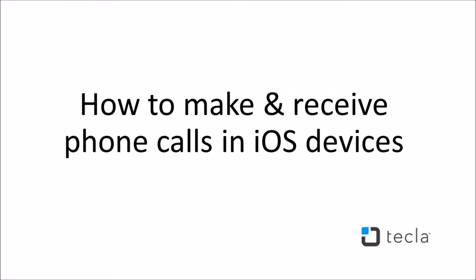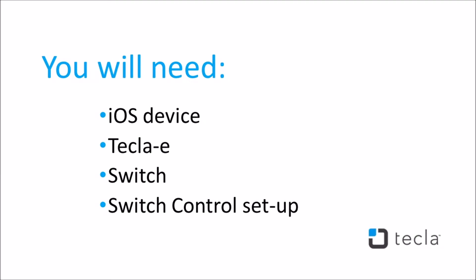In this video, you will learn how to make and receive calls using iOS switch control with auto scanning enabled and a single switch connected to Tecla E. You will need an iOS device, a Tecla E, an assistive switch, and switch control set up on your device.